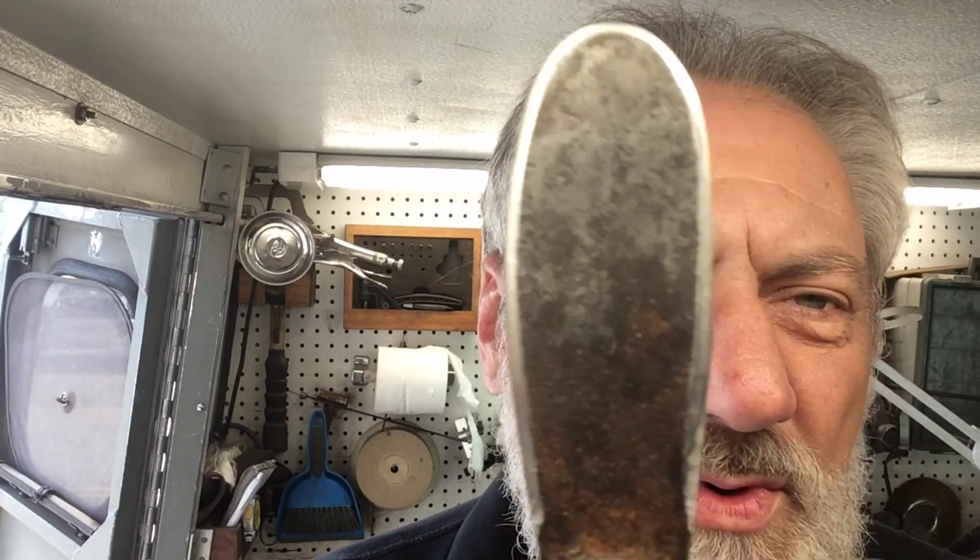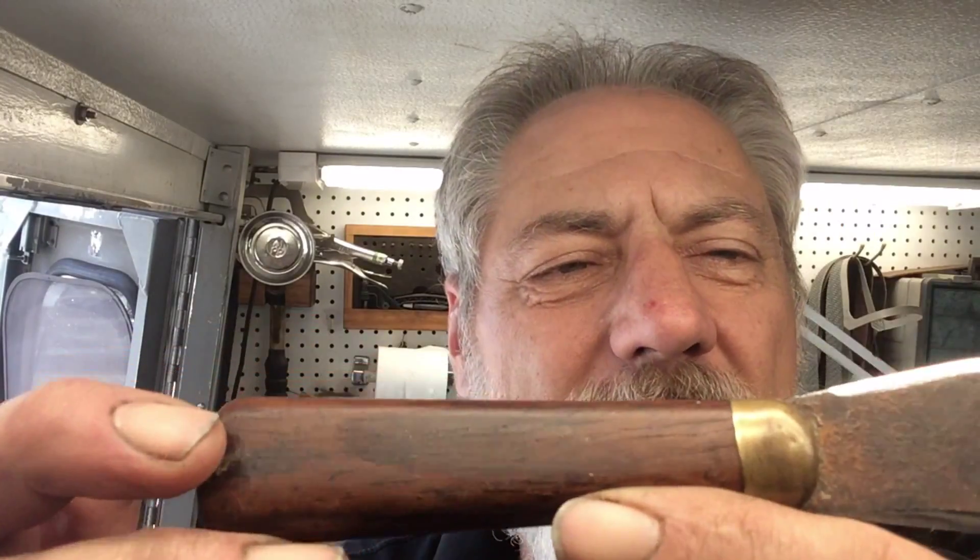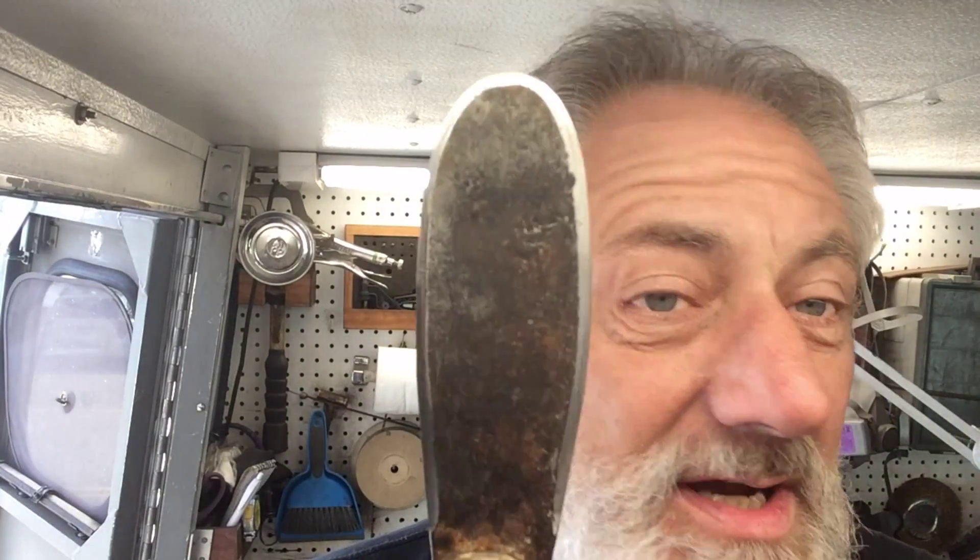Somebody stole everything and took everything except this old spatula. So what he wants to do — he was attempting to turn it into a knife. He's having some difficulty with it, so what we're gonna do is clean it all up for him and then finish those edges and make it actually be able to cut something.